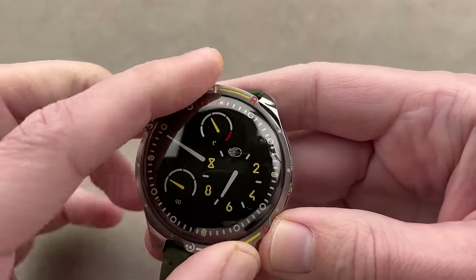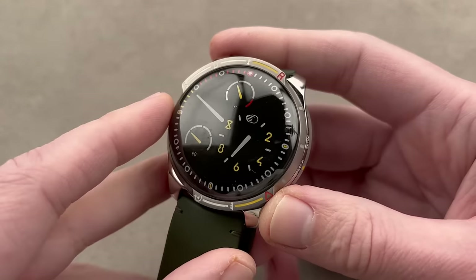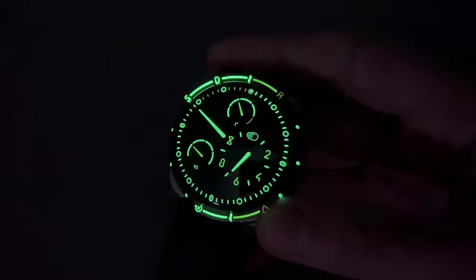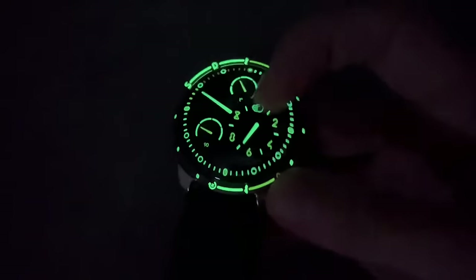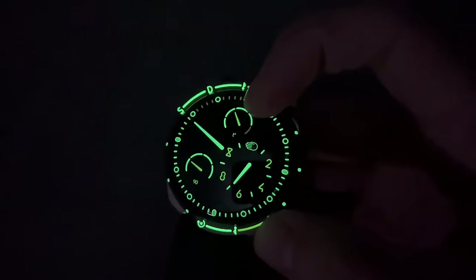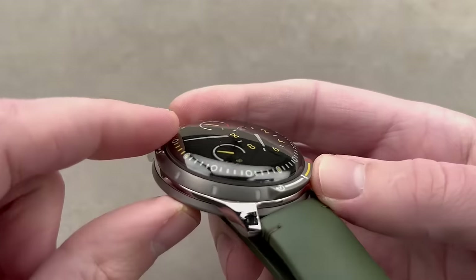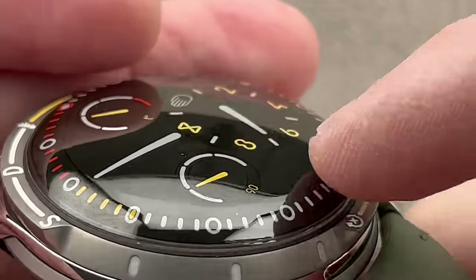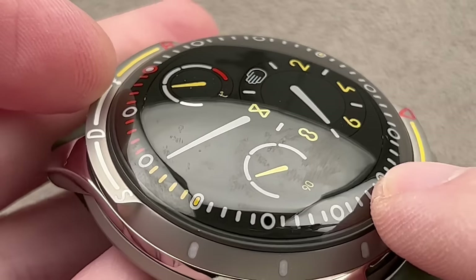Because this bezel only turns in one direction and is calibrated all the way around, it's still useful for diving. As with most Ressence watches, the lume is absolutely stunning. It's a regulator, with separate hours, minutes, and seconds, along with a temperature gauge. The watch features seven internal bellows, allowing 37.5 milliliters of oil inside the dial to expand and contract.